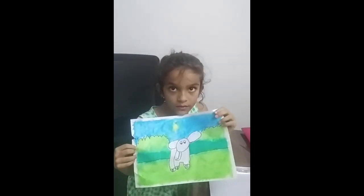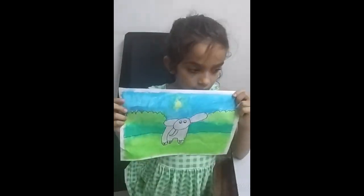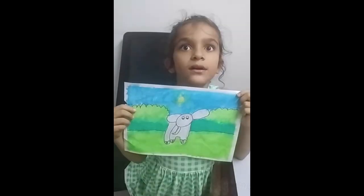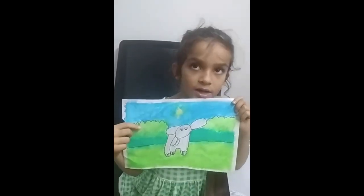For this forest, I use sketch and pencil and oil pastel, and then I merge it. Thank you.